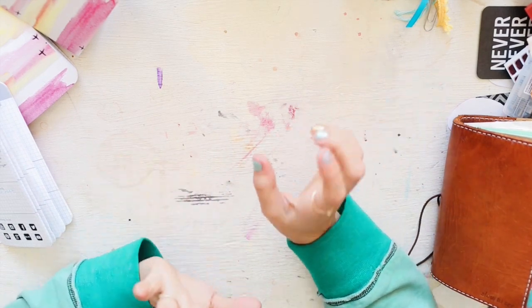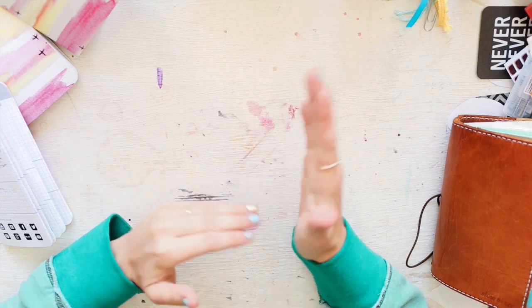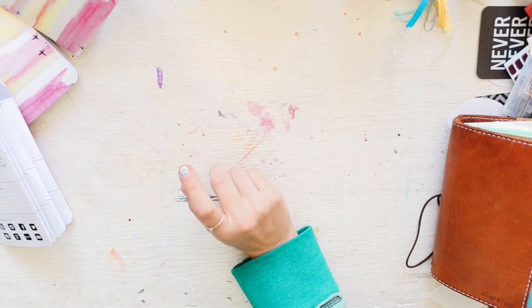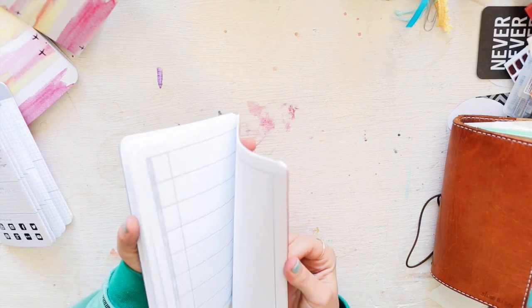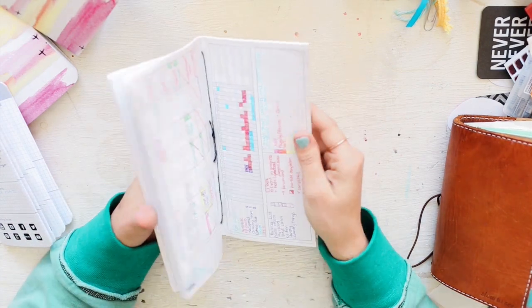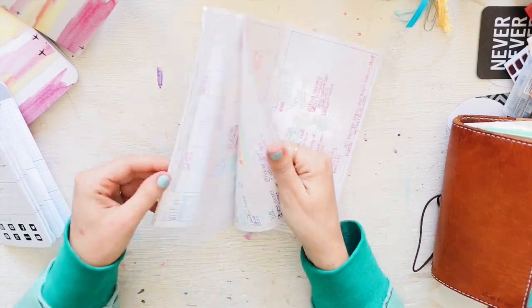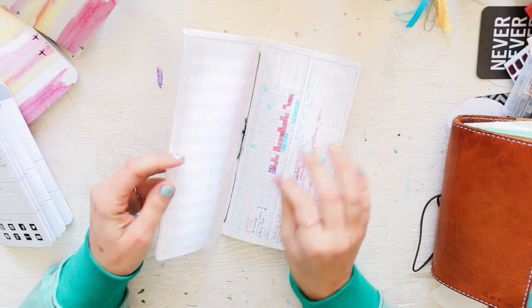For planners, you can either go printable or buy a physical product. I first started out with a printable planner from DIY Fish. I printed out the classic layout — the month and the tracking — and I really really loved that.